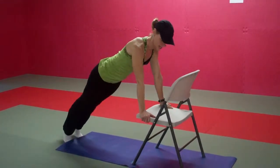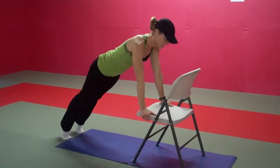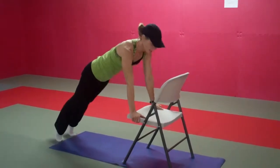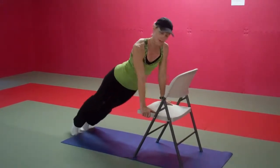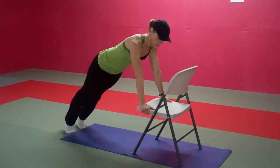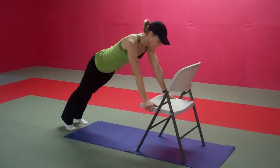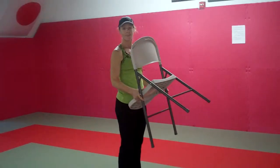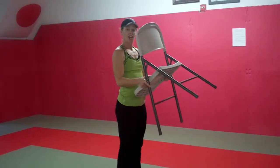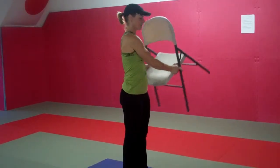Breathing deeply through the nose, exhale. Let's see if we can get ten more in: nine, eight, seven, six — keep your abs braced — four to go, three, two, last one. The next exercise, we're going to do a backward stepping lunge.